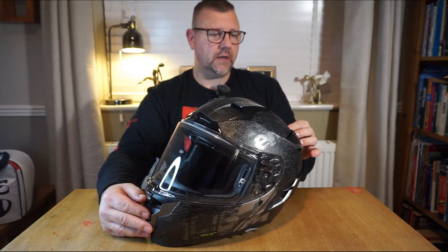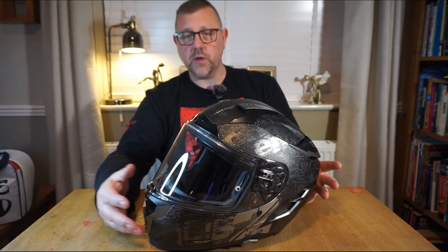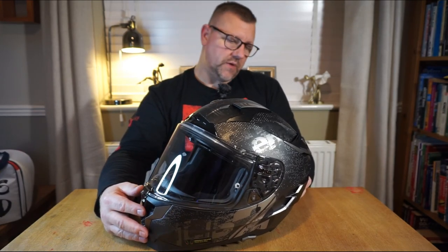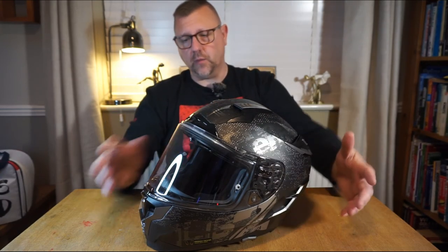The Challenger is made from a performance fiberglass weave and an organic resin is used in its manufacture, creating a really lightweight shell. There's very little weight to this lid, and the weight is evenly distributed throughout the helmet.